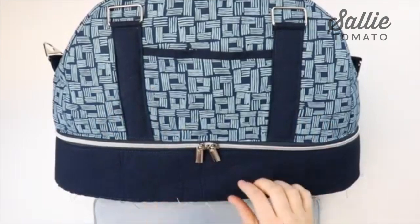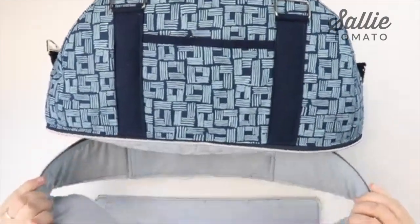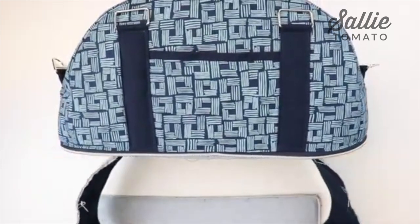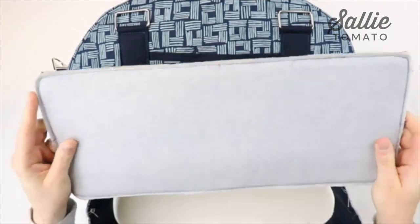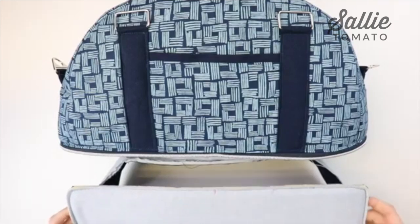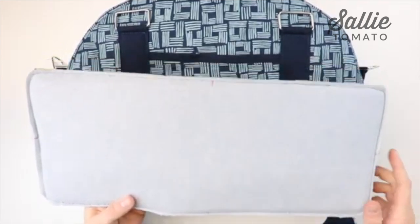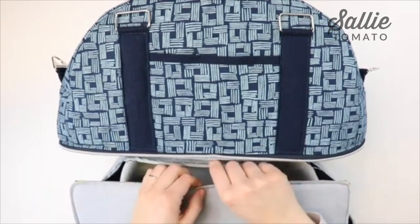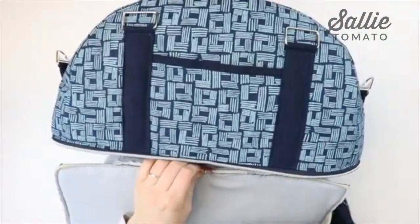Unzip the train case bottom completely and turn the bag so the lining side is face out. Take your assembled base piece — it has contrast on one side and lining on the other. Place the contrast fabrics together, first matching the center points on the front, back, and sides of the base and the train case piece, then clip all the way around to attach the base to the train case. Sew around the entire edge with a quarter inch seam allowance. It's a little easier to sew with the base against the bed of the sewing machine with the zipper side up.